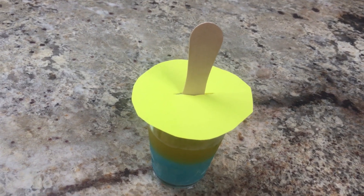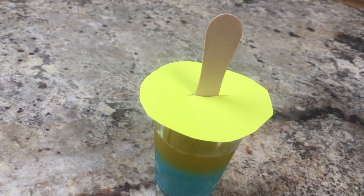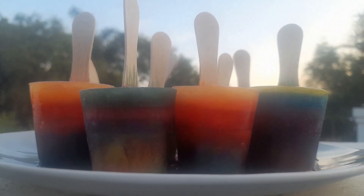Quickly place the container in the freezer again. Don't wait until you're finished with all containers. Repeat the process of adding layers until your container is full and you have made all the layers to your heart's desire.